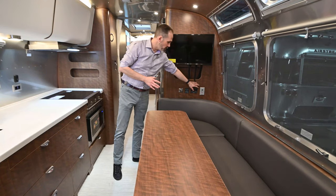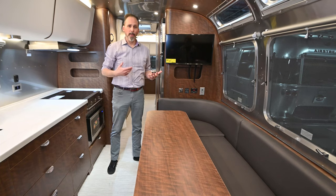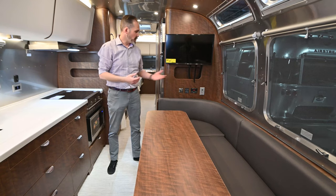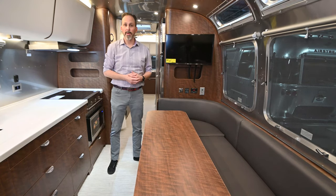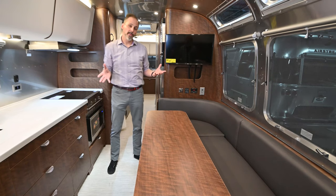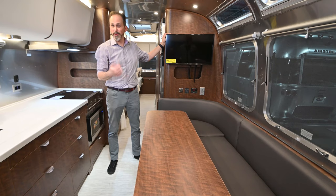Here at Airstream at DFW, we tend to order all of our Globetrotters with the solar option. With Airstreams, there's not a lot of options — most things are standard — and that really just helps lend to value retention down the road. But those few options they do offer, we tend to get all of those on the Globetrotter. So if you plan to do some camping off the grid or want the ability to boondock, that solar is going to keep those batteries charged anytime you've got sun. And since you've got a 1,000-watt inverter on this trailer, your televisions will actually run while you're off the grid.